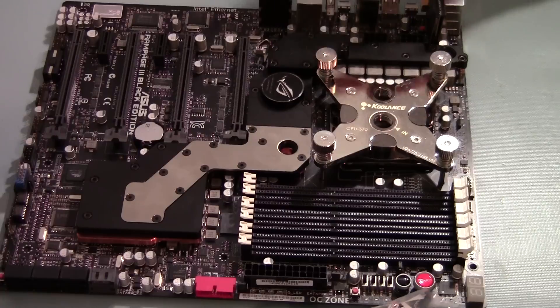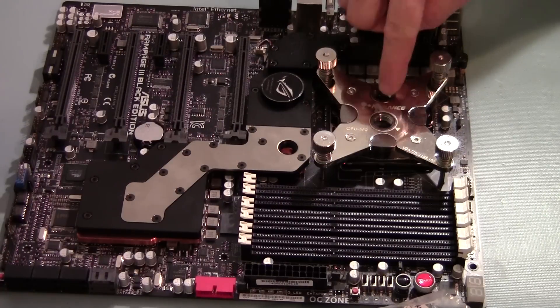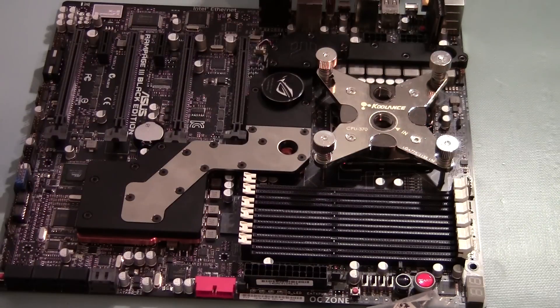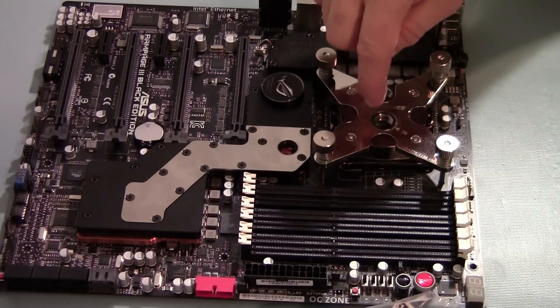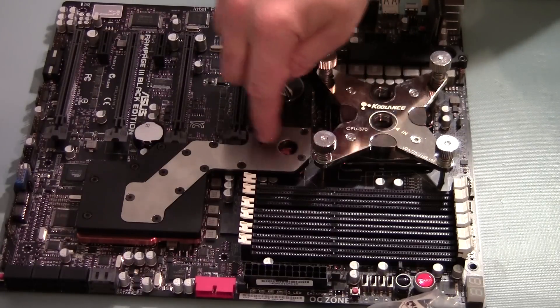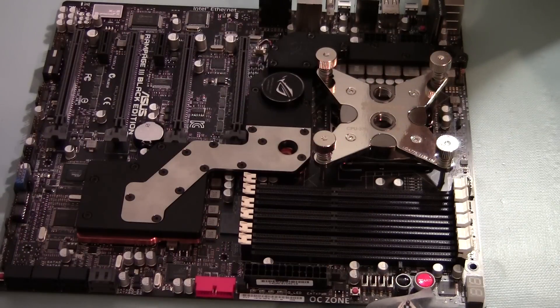Getting ready to route my tubing, at least for the processor and the chipset — coming from here to here and then back out. So I'm going to go from my reservoir pump to the radiator, to the processor in, out of the processor, into the chipset block, out of the chipset block and back into the pump reservoir.